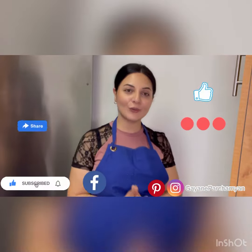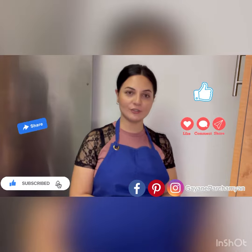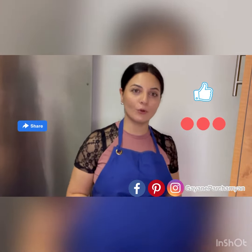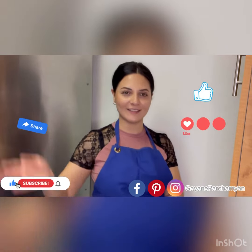Very delicious! See you next time, bye bye, and please don't forget to subscribe, comment, like, and share my videos so I will be more motivated to make more videos for you, my foodies. I love you all, see you next time!